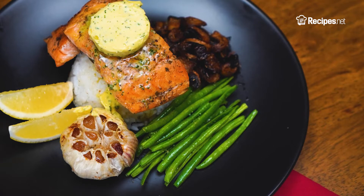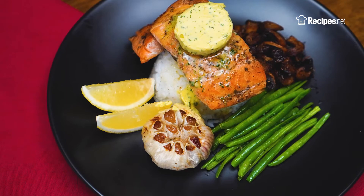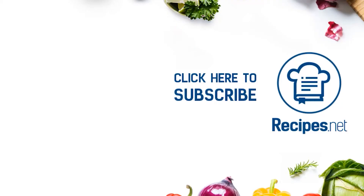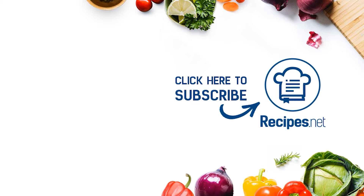Go ahead and serve some spiced-up salmon at your dinner table! If you loved making our herb-grilled salmon recipe, show us a photo and tell us what you think by leaving a comment down below. Hit like and subscribe for more quick and easy homemade recipes you will surely love. Thanks for watching, and see you on our next recipe!